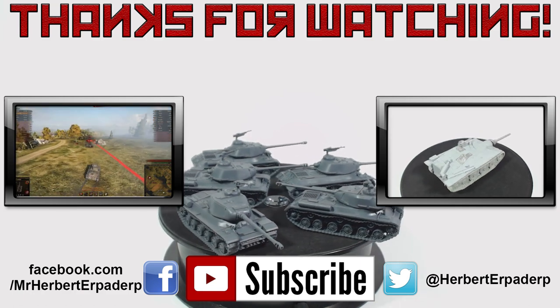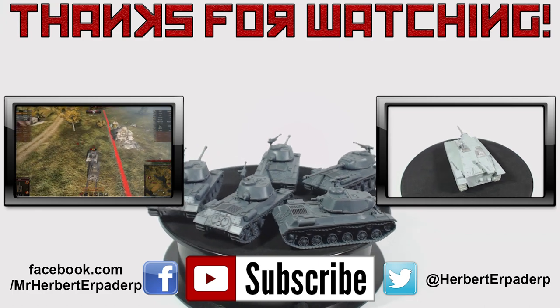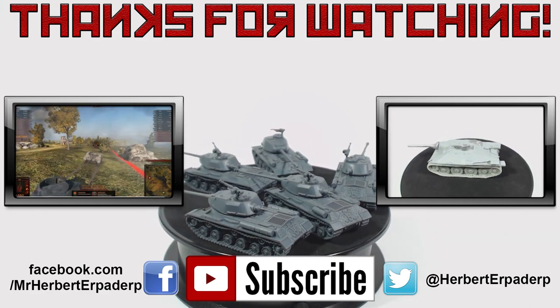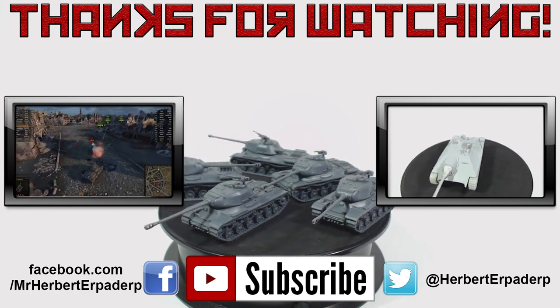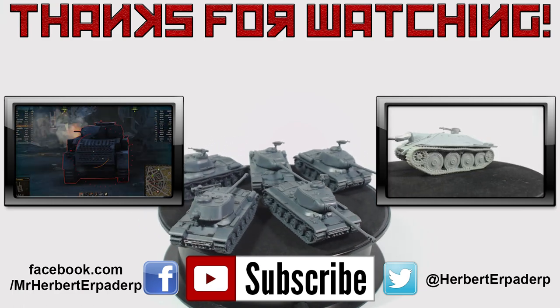What do you think? Have you built some of these yourself? Do you think IS-2s are for dumbs? Let me know in the comments section below or on Facebook or Twitter — links are in the description below. As always I hope this video was interesting or helpful for you. It would be awesome if you subscribed and stuck around to check out some of my other videos. Thanks for watching. Farewell.